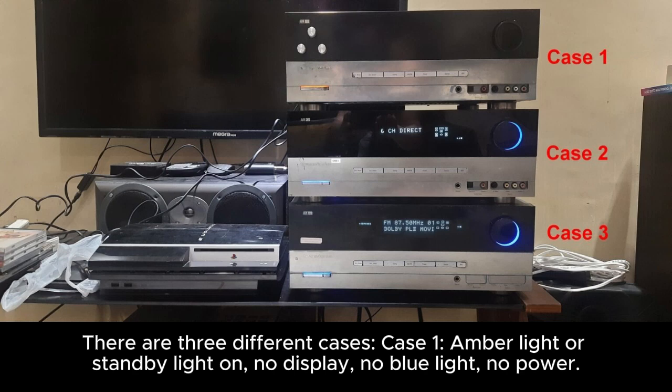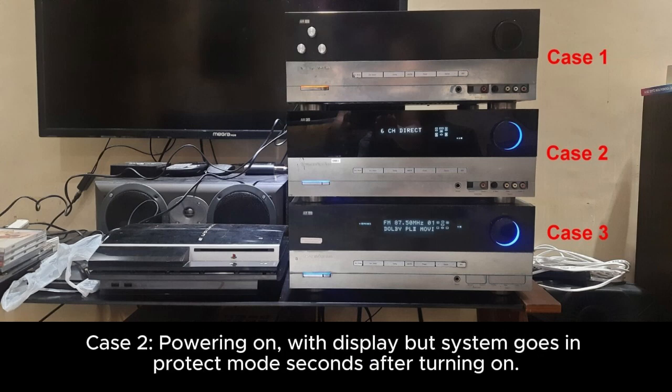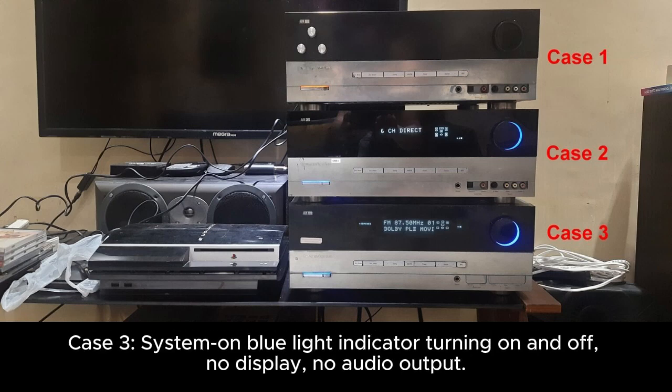There are three different cases. Case one: amber light or standby light on, no display, no blue light, no power. Case two: powering on with display but system goes into protect mode seconds after turning on. Case three: system on, blue light indicator turning on and off, no display, no audio output.